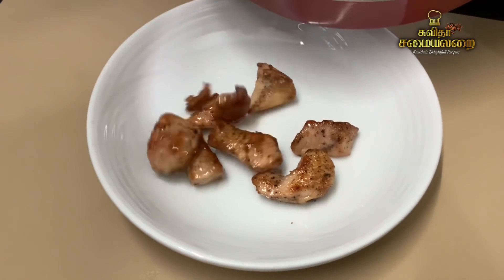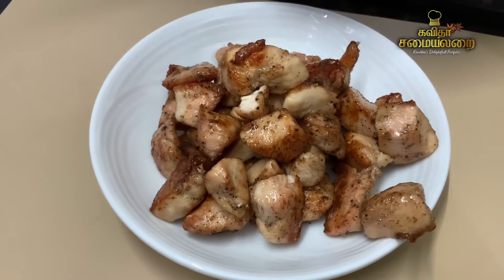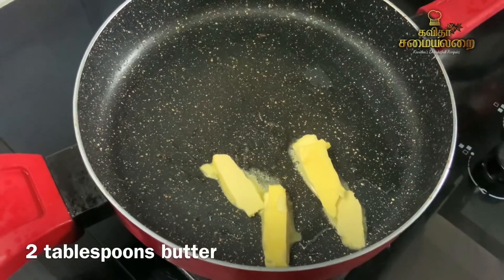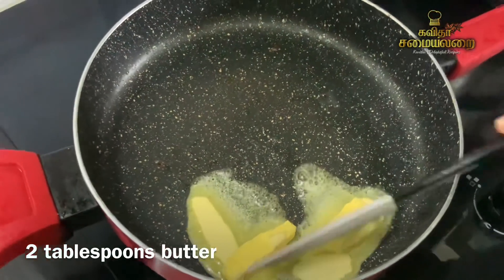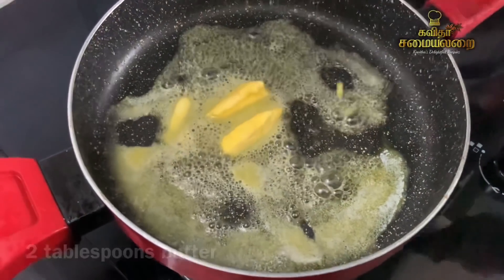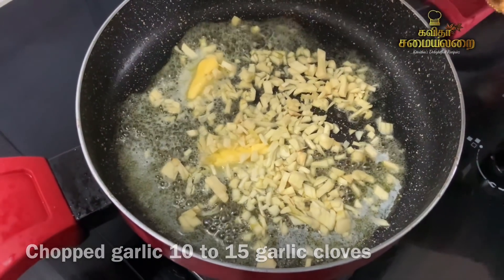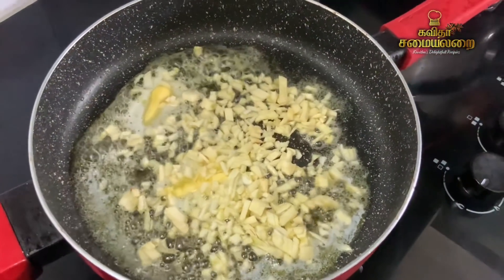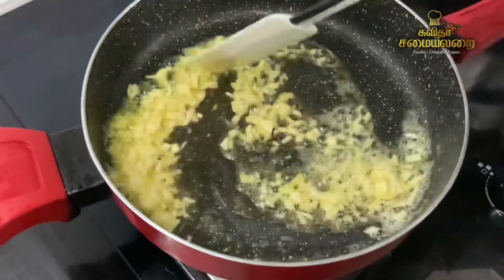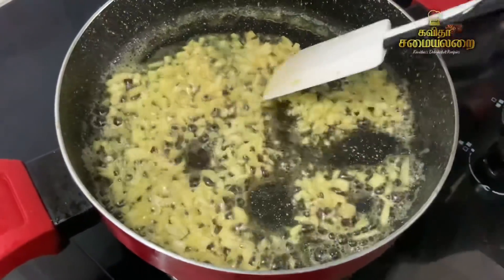Now we have to stir the garlic masala sauce into the chicken. The highlight of this recipe is the butter. Now we will add butter into the pan. Take the garlic and add it in to give a nice flavor. Add the garlic.